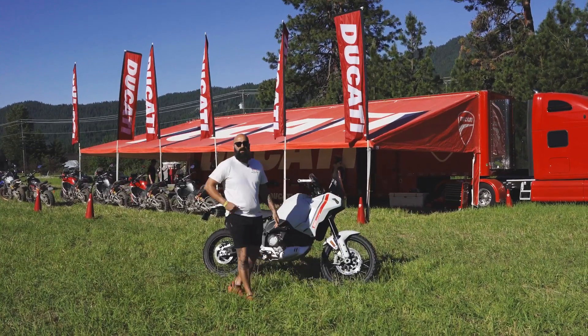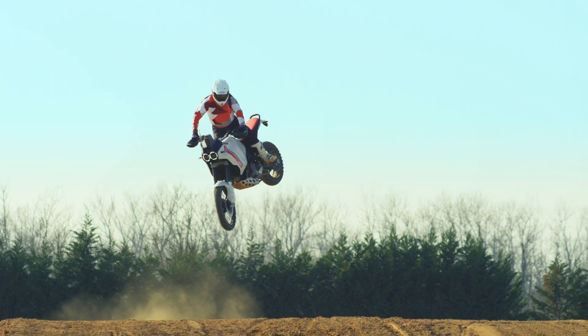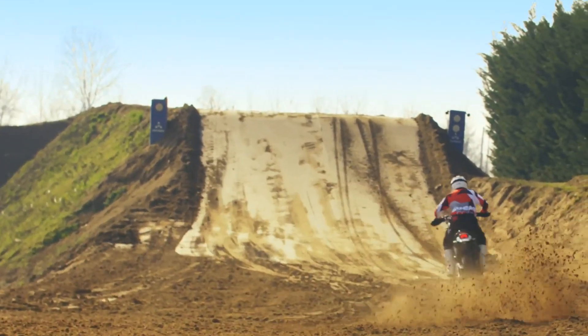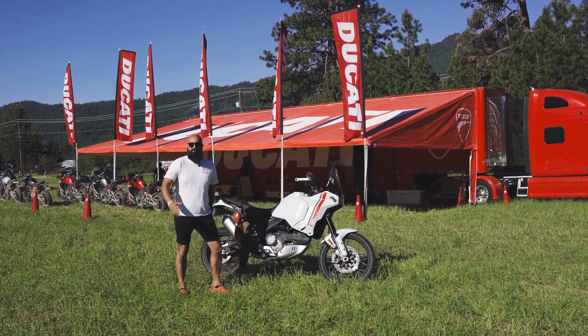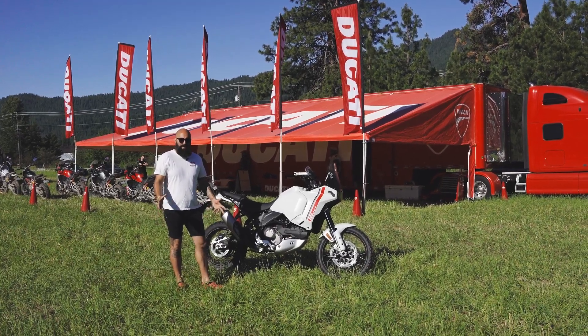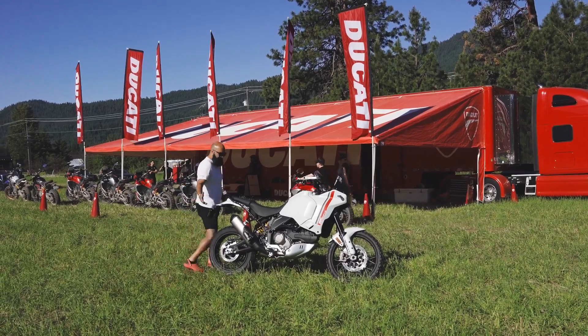Everybody wants to know what it weighs. Ducati claims a 445-pound weight on the bike — I believe that's without fuel in it — so it puts it on the lighter side, maybe a little bit heavier than a couple of bikes like the T700, but it also makes over 100 horsepower and it can giddy up. I've been watching a lot of the YouTube videos from the European press, and being here in front of it gives you a great idea.